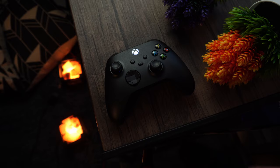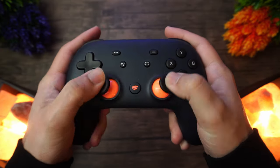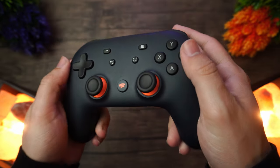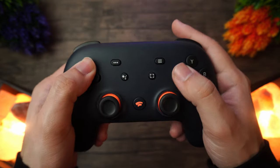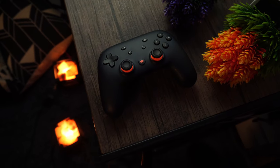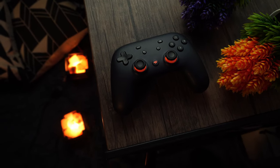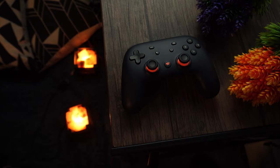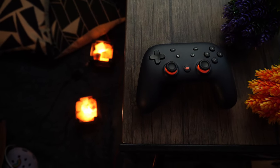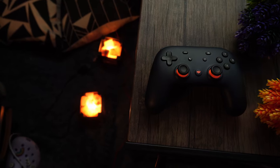The Xbox Series X controller is a very good one that never disappoints. Next, going back to some older ones — specifically the Google Stadia controller. I've already talked about how much I love this controller. It is very nicely weighted, the button placement is honestly on point, and it's one of the best feeling controllers of all time, definitely top-notch for the price.